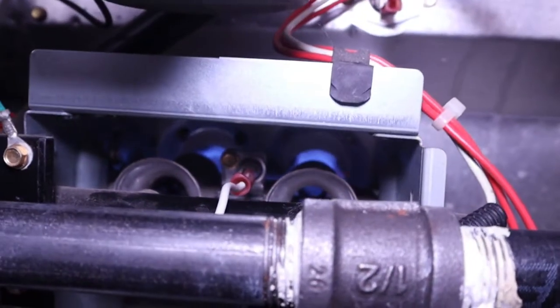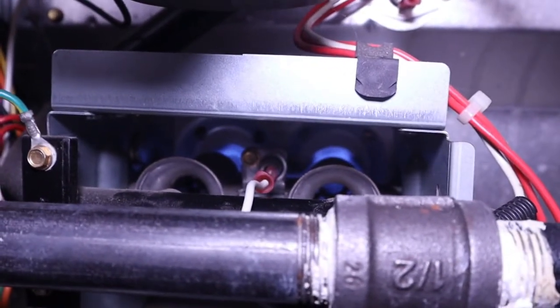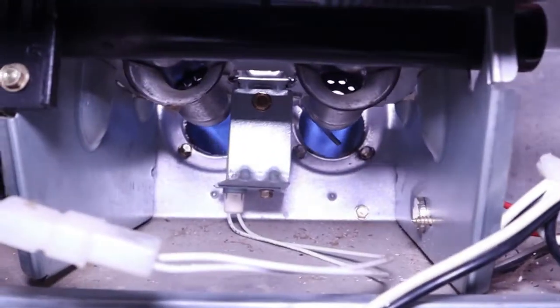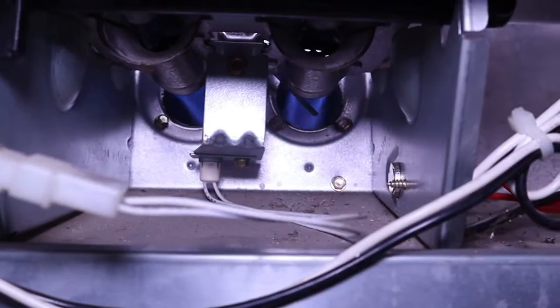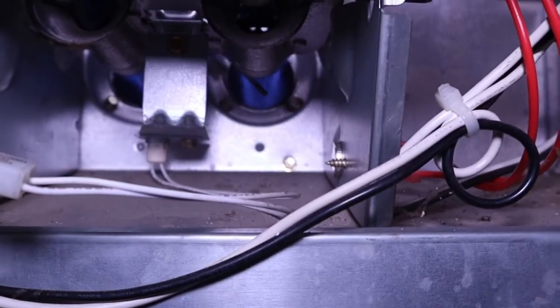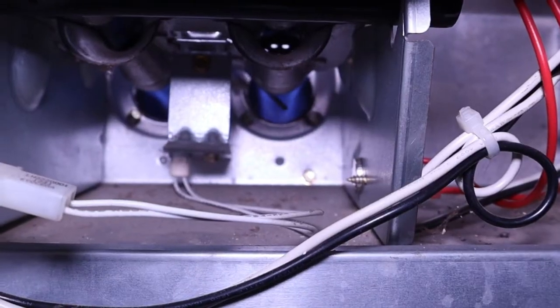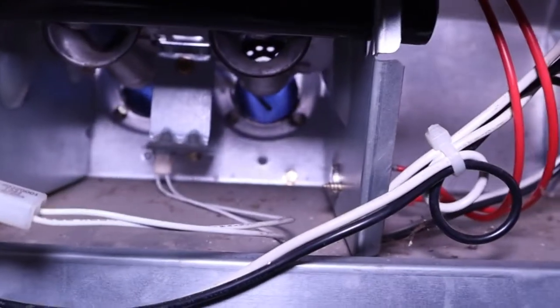Furnace lit! I'm going to go ahead and leave a link in the description for a new flame sensor and a new igniter. If you're interested in finding out how to change an igniter on a Carrier Bryant furnace, leave me a comment down below. See you on the next one.